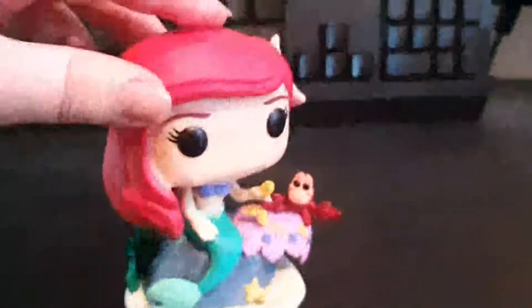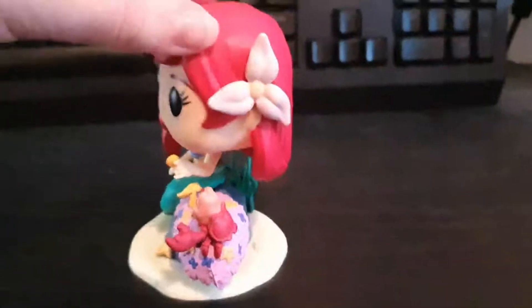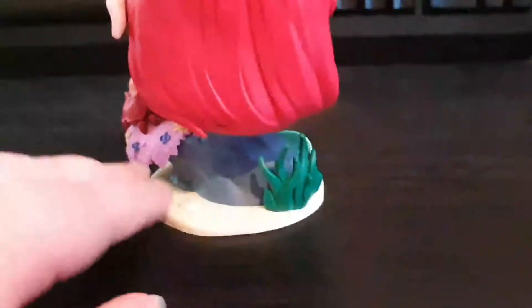I do like the rock and the plants on this base, and Ariel with the flower in her hair as well. And there's the back — there's even a little seashell there at the back.